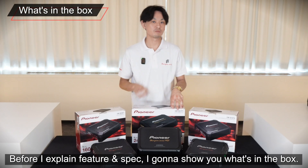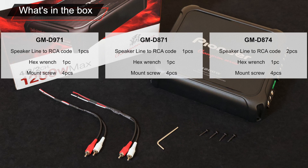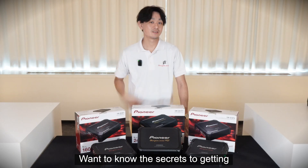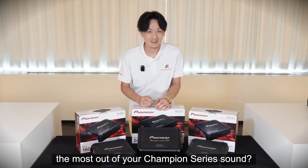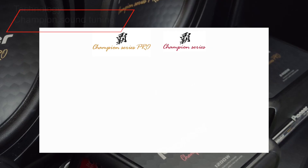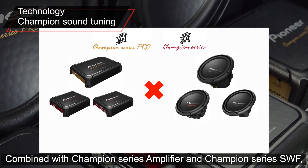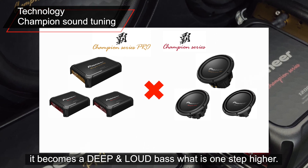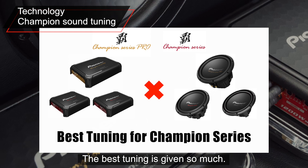Before I explain the features and specs, I'm going to show you what's in the box. Want to know the secret to getting the most out of your Champion Series sound? Let's check it out. Combined with a Champion Series amplifier and Champion Series subwoofer, it becomes a deep and loud bass that is one step higher — the best tuning is achieved.